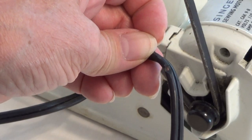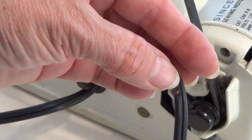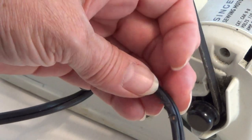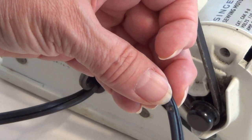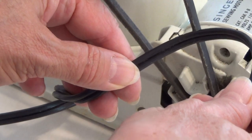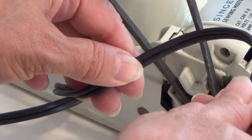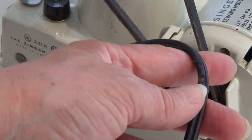Look at the cords on this white Singer Featherweight. Do you see the V-shaped groove cut into the insulation here and here? And the copper wires are exposed here. This happened because the motor belt was rubbing the wires. You can see that that notch fits perfectly into the belt. These wires are now dangerous and they need to be replaced.